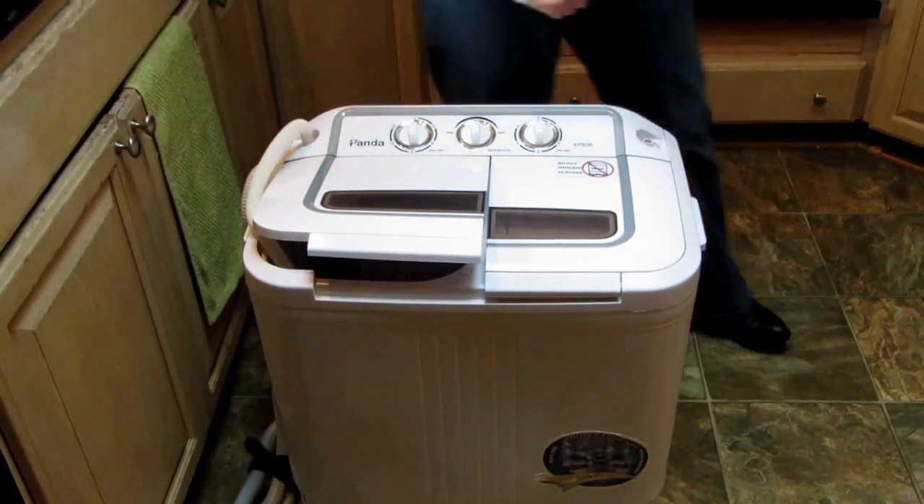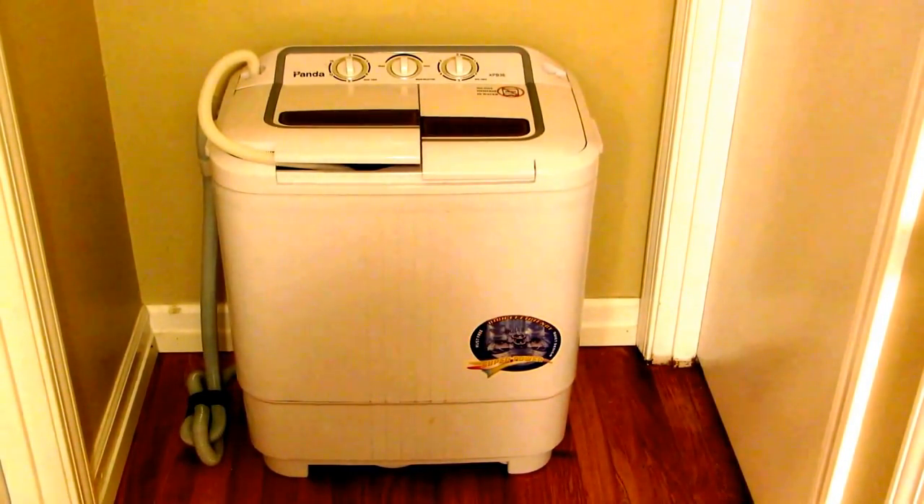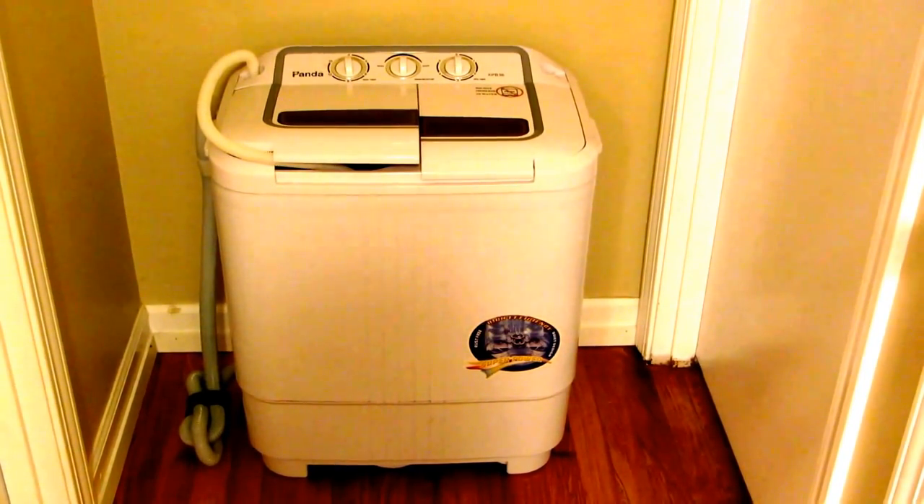It only weighs 28 pounds and has two little handles on the side — pick it up and move it wherever you're going to store it. If you're interested in the Panda compact washer, know that we've used it for over a year and it's still just like new and performs great. For $200, this is the way to go if you don't want to drag your things to the laundry room or laundromat. Learn more at alaskagranny.com and please subscribe to the AlaskaGranny channel.